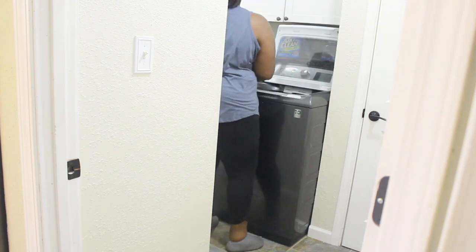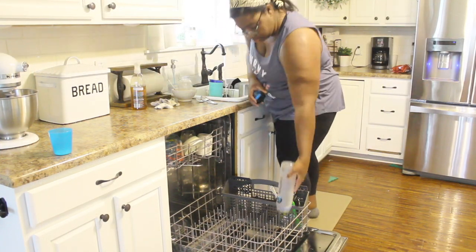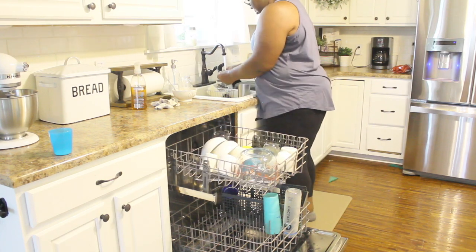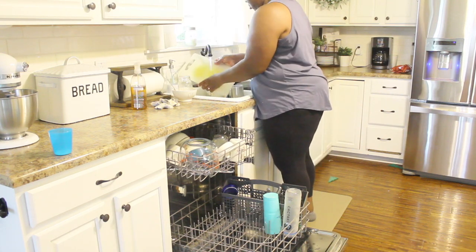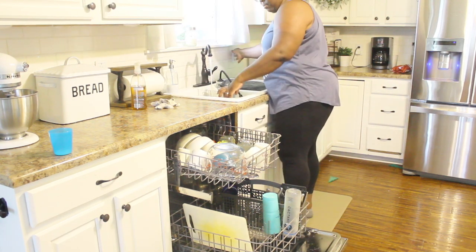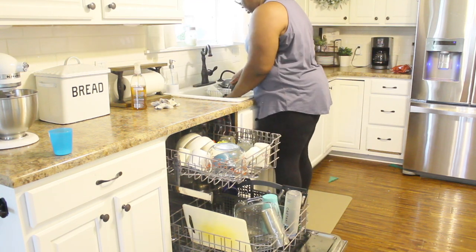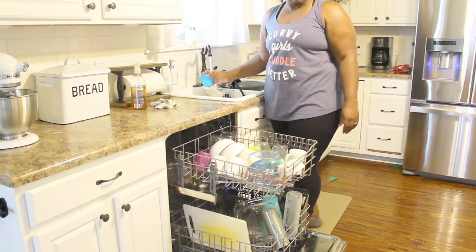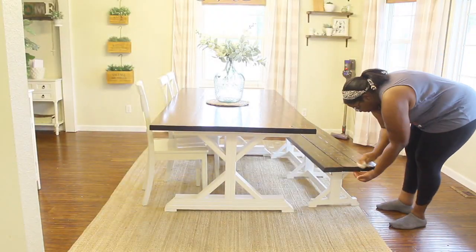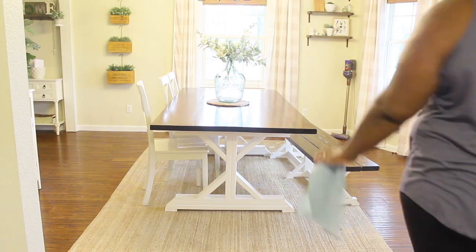The rooms I'm focusing on today are my mudroom and laundry room. I've also changed my laundry routine — I used to do laundry almost every day with no real system, so I'd end up with everyone's laundry piled up and it would sit in a basket for a week. Now I do one room at a time: wash, fold in that room, and put it away immediately. I still do one load a day, but it goes from dirty to drawers every single day, and it's been a game changer.